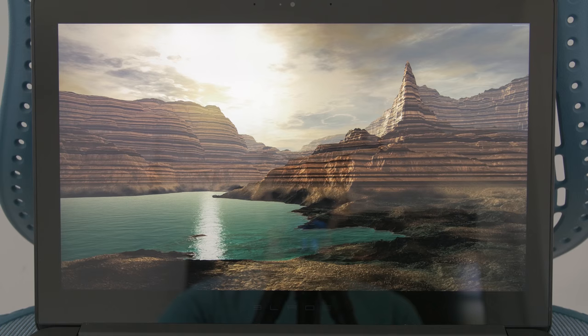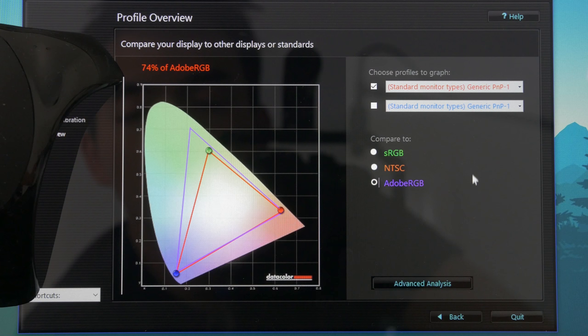The screen on this model is a 14-inch IGZO touchscreen running at 3200 by 1800. Viewing angles and color gamut are pretty good, but I would calibrate it if you can. It gets pretty bright at 330 nits, but it's a glossy screen, so it's not great outdoors.